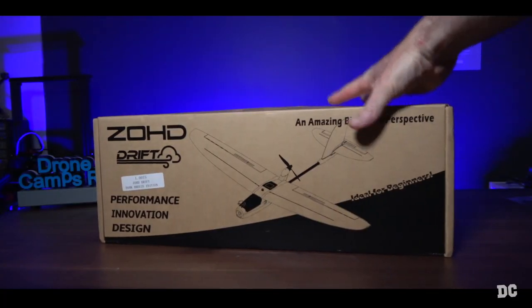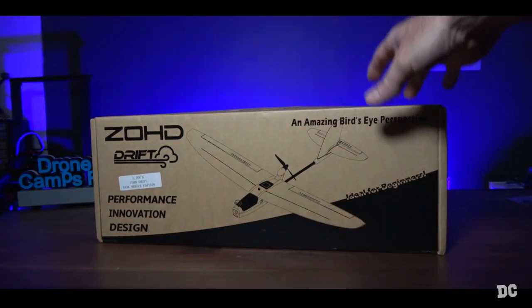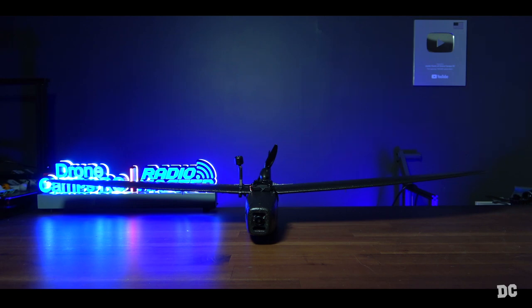So this is the box. You can get it PNP or you can get it FPV ready. And there it is — the Zod Drift on the bench. This is a 34-inch wingspan on this plane. It's super small and portable. The tail comes off, the wings come off super easy. It has thumb screws on the wing and on the tail to take apart the whole tail assembly. If I was going to travel, I would definitely take this one with me on a cross-country trip or overseas. Super easy fixed wing plane to travel with.